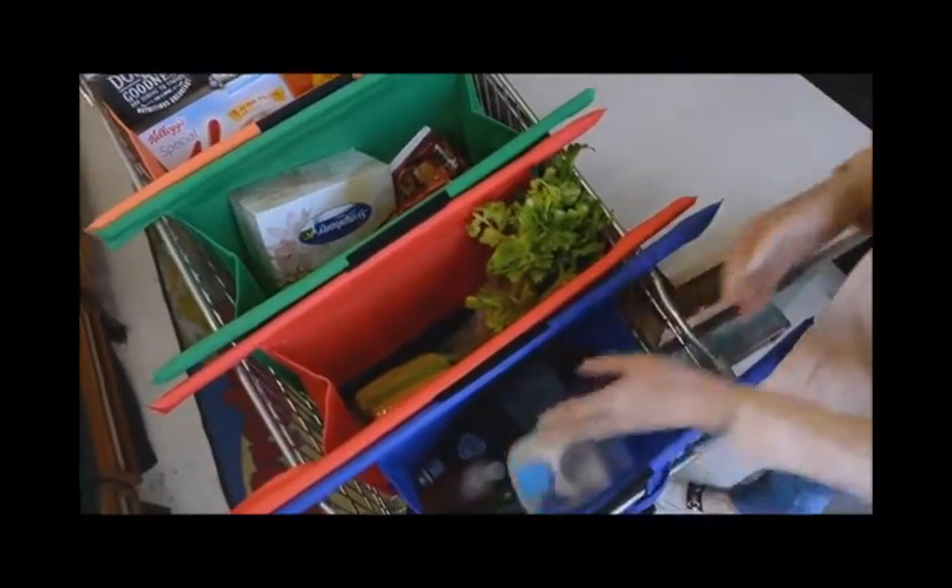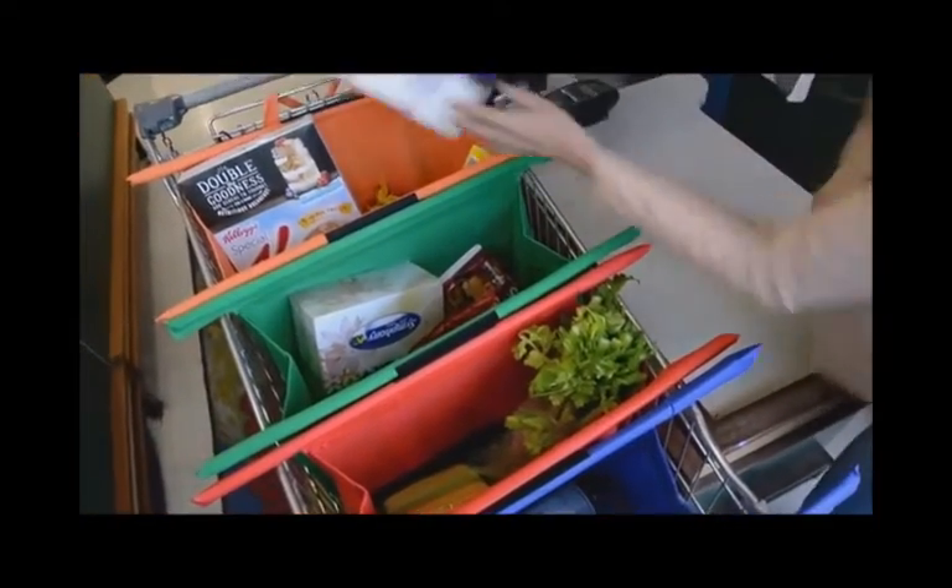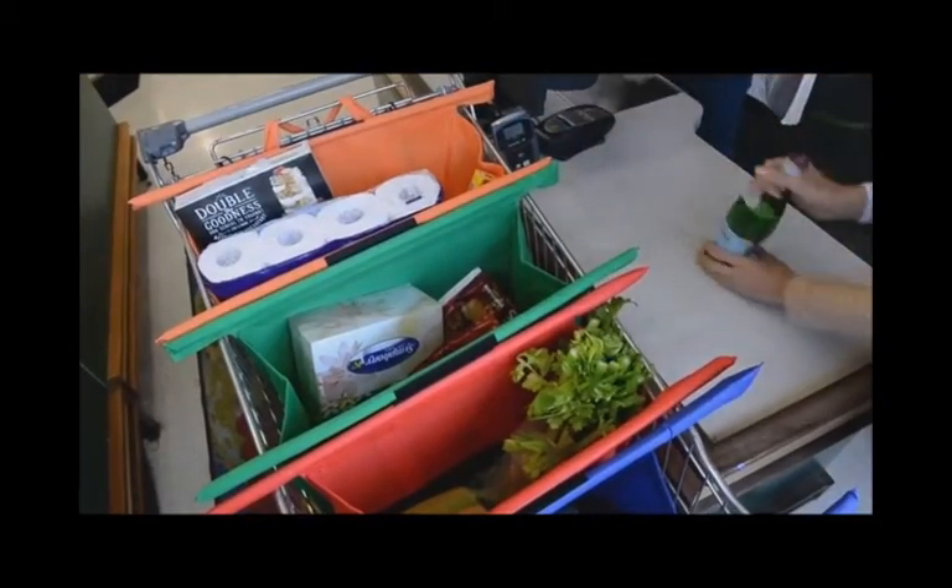Remember, it's best to pack the heavier items in the small bags and the lighter, bulkier items in the large bags.